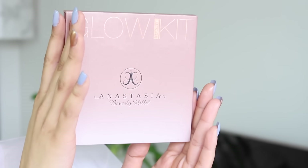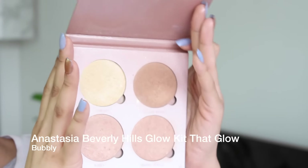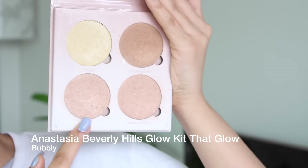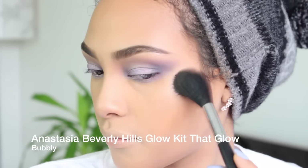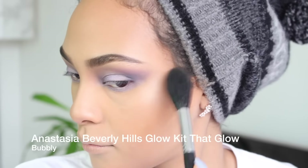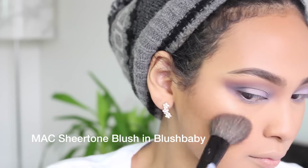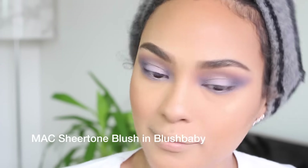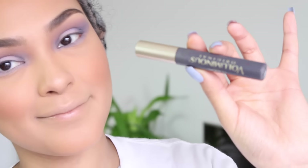I want to maintain that dewy-slash-matte look — a mixture of both. I'm going in with my Glow Kit by Anastasia Beverly Hills, using the bottom color which is Bubbly. Next I'm going in with Mac blush in Blush Baby, which is a very sheer blush — it kind of just adds youthfulness. It's like a youthful color.